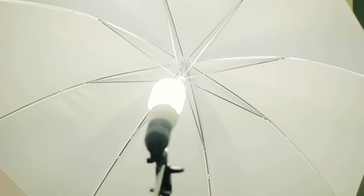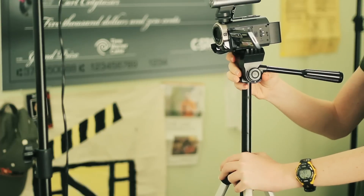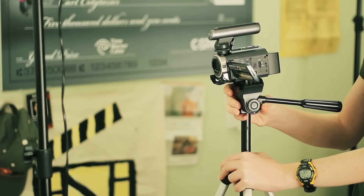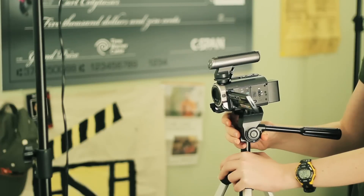On the other hand, a pedestal shot moves the camera up or down vertically to really add a lot more perspective. It actually moves the camera itself as opposed to moving the angle of the camera.